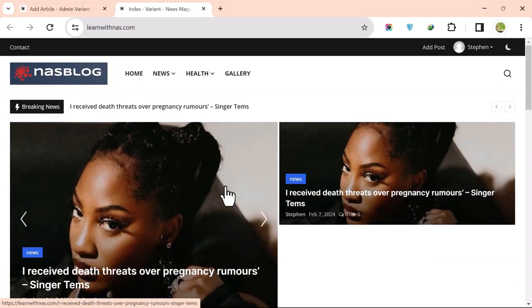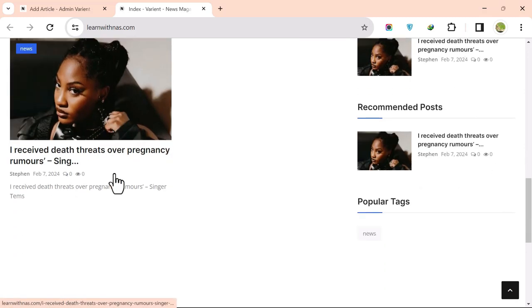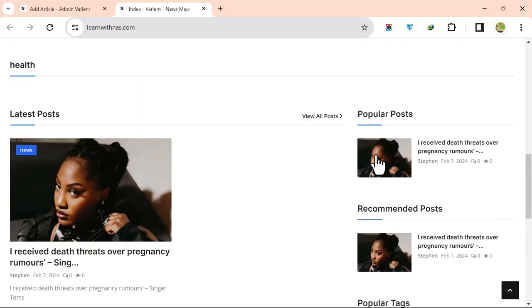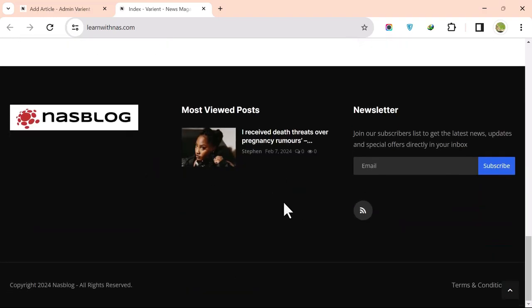Check the home page — you can see the post as the first article under the News category, under Latest Posts, and also as a recommended post.